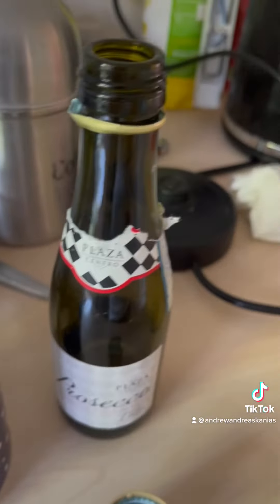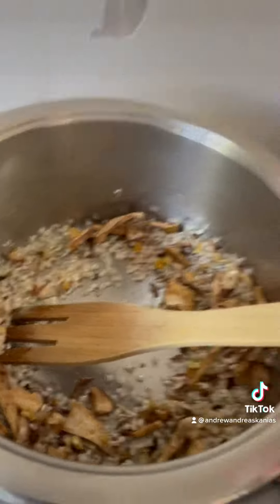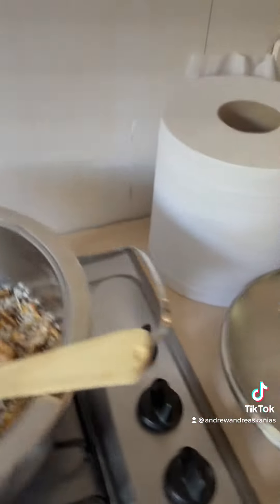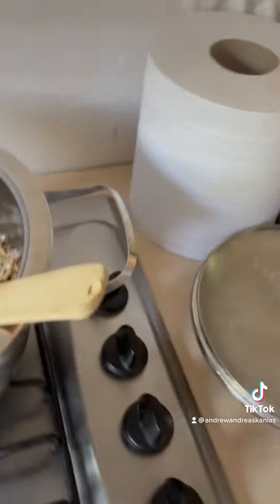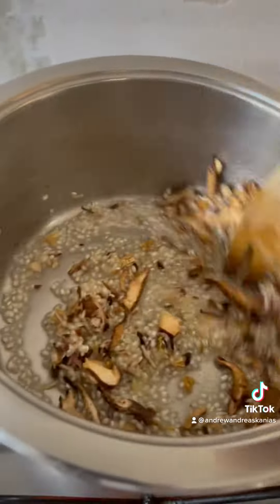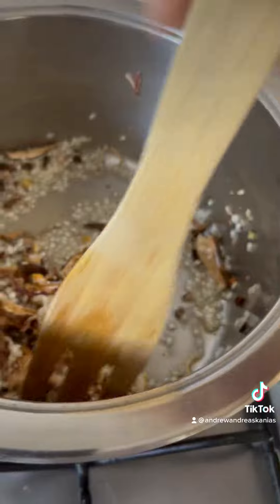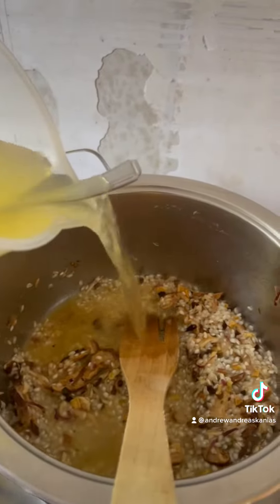Add a splash of wine and a tiny bit of salt. Add a splash of wine and give it a mix. Warm it up and then start pouring in the stock slowly over 20 minutes — slowly pour it in every few minutes.